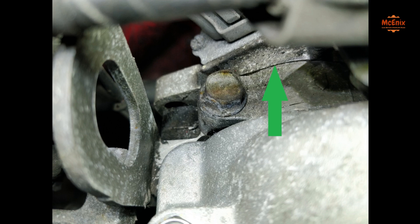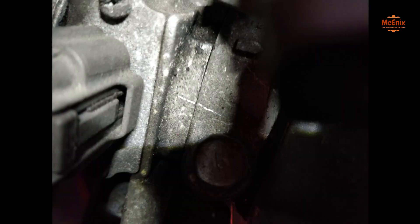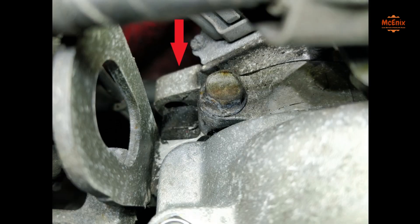First, make a marking on both the CAS and the cylinder head so you know where you were if something goes wrong. After that, use the 12mm wrench to undo the CAS screw on the back.